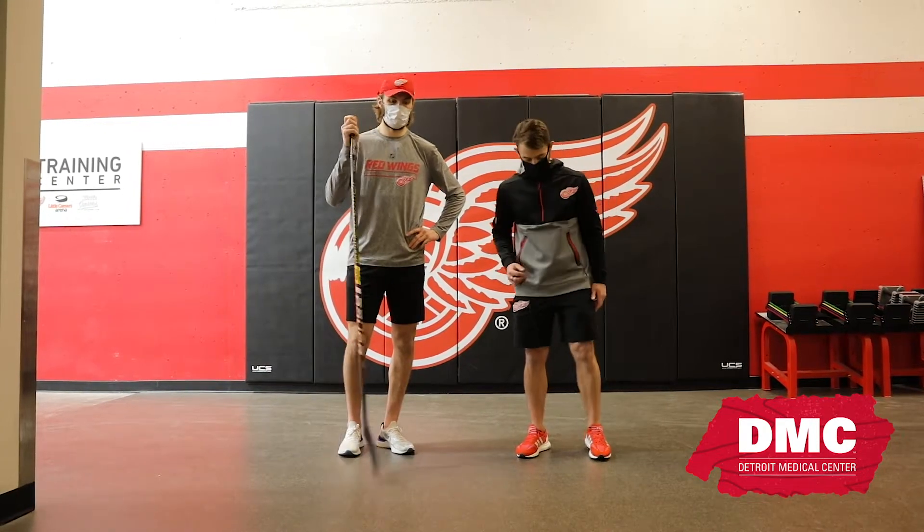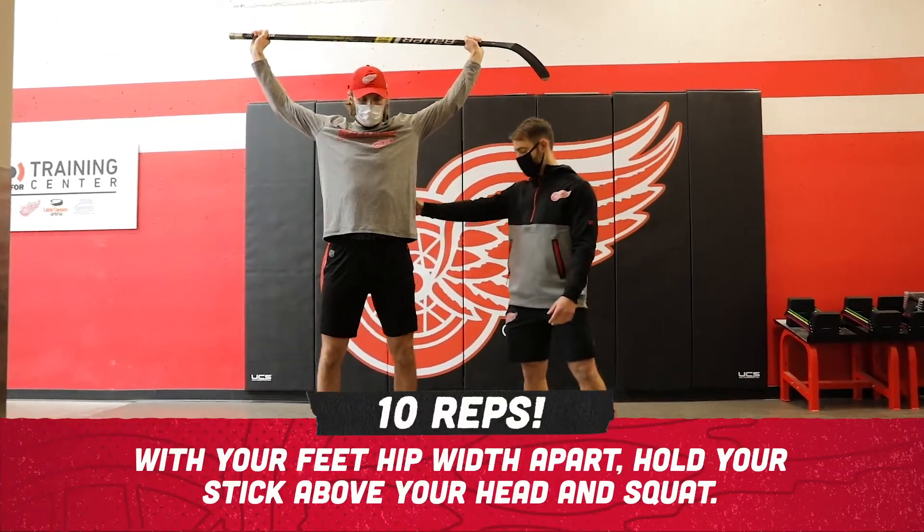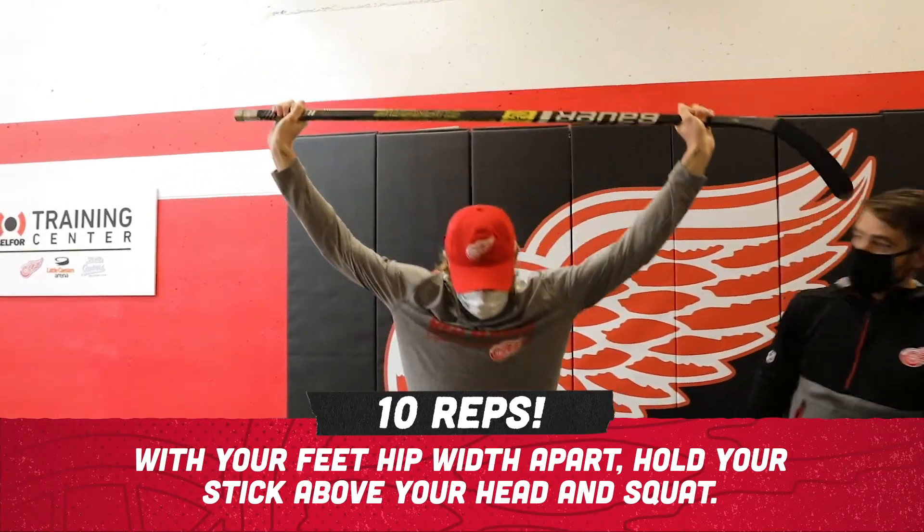You'll start with your feet hip-width apart, and we're gonna put our stick right up overhead, right in line. What we're gonna do, we're gonna squat down for 10 reps.